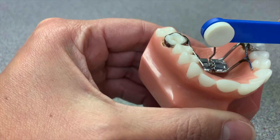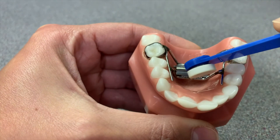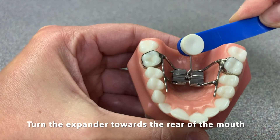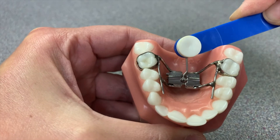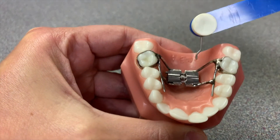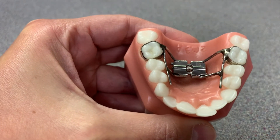What you want to do is put the key into the hole and turn the expander one time until you see the next hole appear. Then you're going to take the expander key out towards the back of the mouth and take it out of their mouth fully.